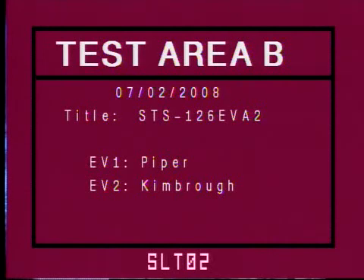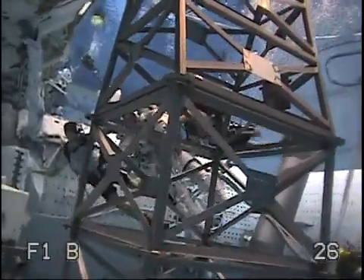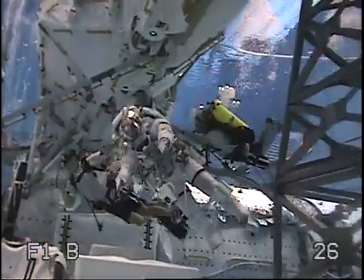EV1 ECS, your cooling is at 70 GPH. Thank you, ECS. TC, this is TD.